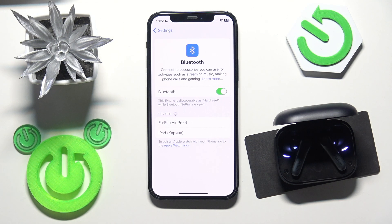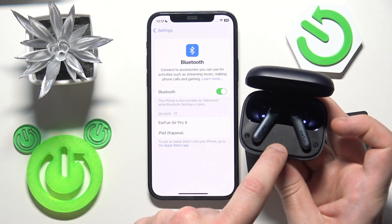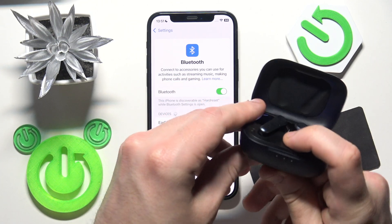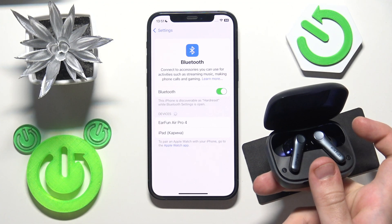You can also enter pairing mode manually. Press and hold the connection button at the top for at least 3 seconds — 1, 2, 3 — and you will enter pairing mode.